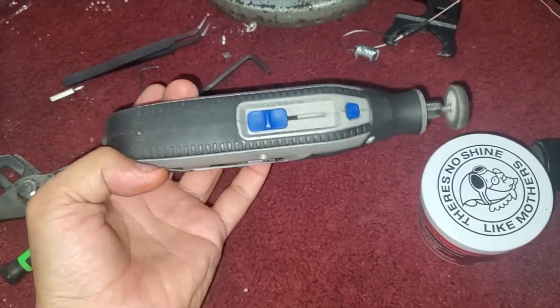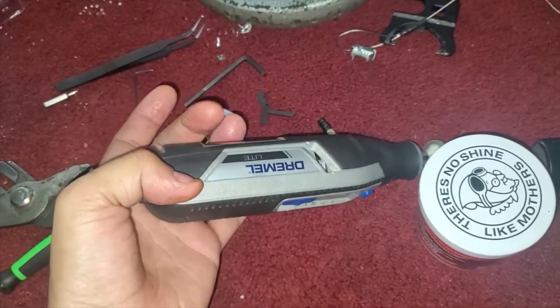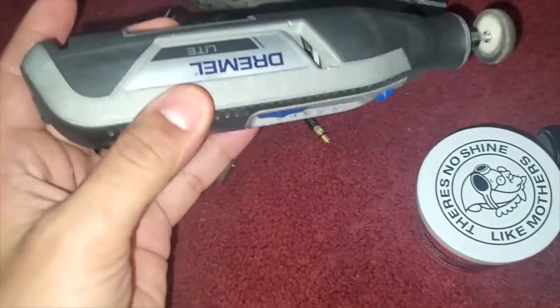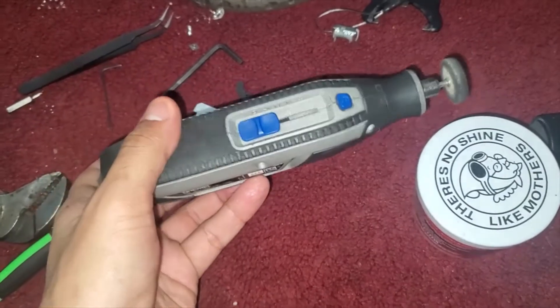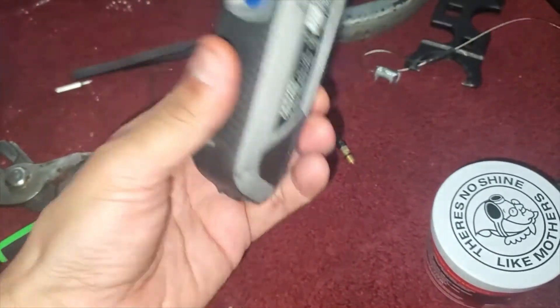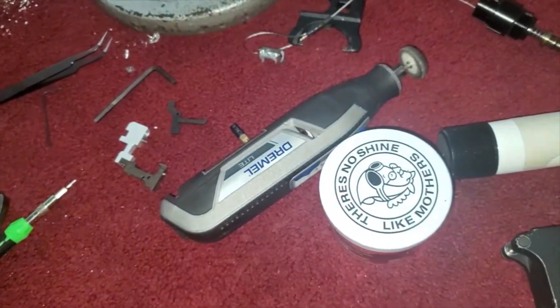I've mentioned in other videos, if you don't have a Dremel of some sort, corded or cordless, pick one up. I prefer the corded version, but they're a little more expensive, so I had to go with a cordless version because I didn't have the money at the time to buy one of the better ones.